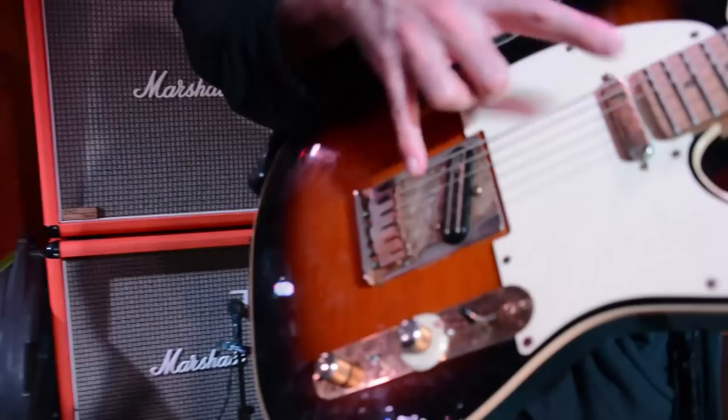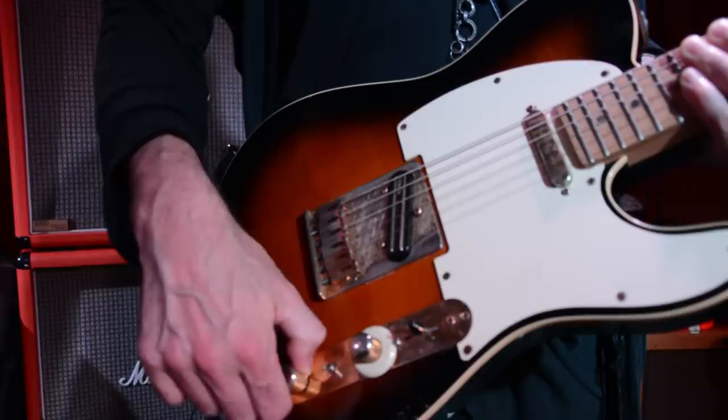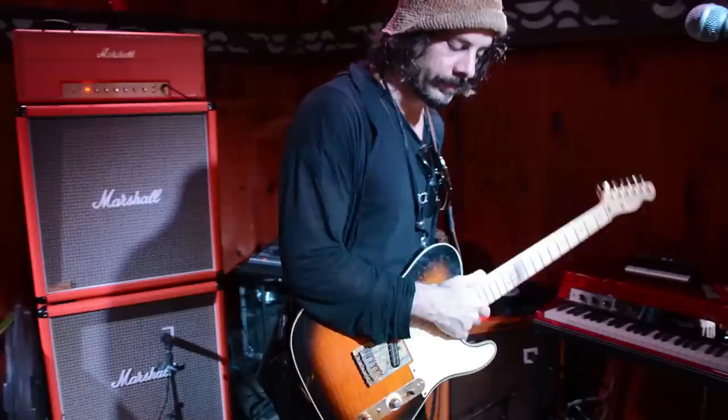One unique feature about this Telecaster: it has a comfort cut. Most Telecasters are squared off in the back — this one is not, so it makes it more comfortable to play. There is one other feature: in the middle position you get both pickups, which is normal, but rather than this being a tone knob, it's a series-parallel switch, so that gives you some other tonal options.